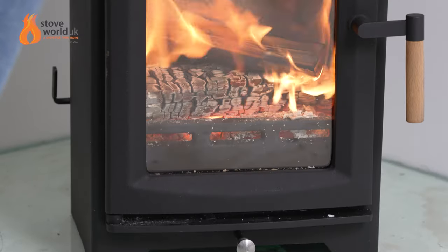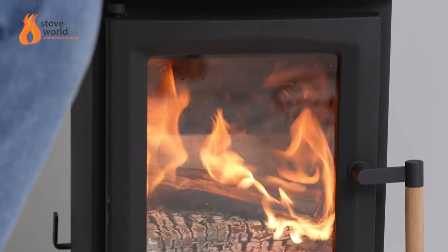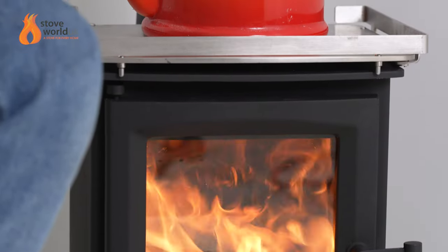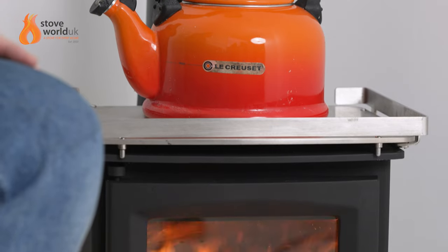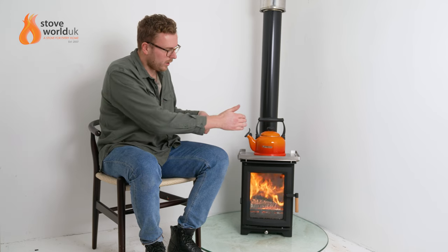Thanks for joining us today. We're going to be looking at the Hampton 4 wood burning stove. This stove has been specifically designed for small spaces, whether that be a small fireplace, an outbuilding, a home office, a yurt, a cabin — anything like that really.